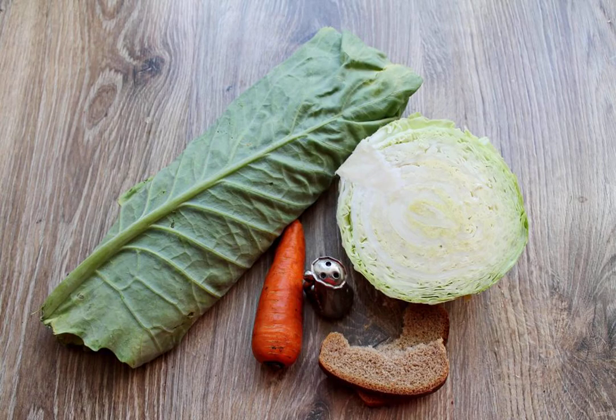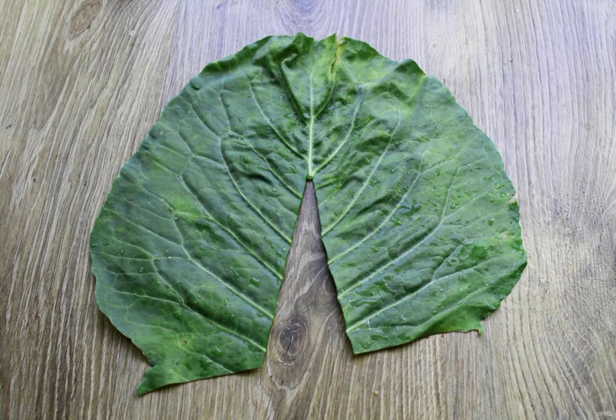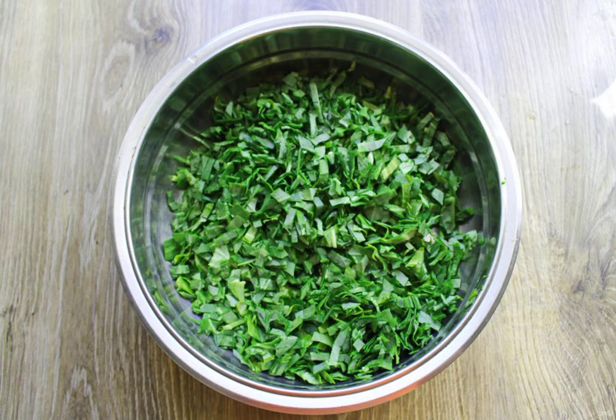Then come in and prepare all the necessary ingredients for cooking the cabbage soup. Sort the cabbage leaves, wash and shake off the water from them. Cut out the hard streak in the middle, put the cabbage leaves on top of each other, and cut into strips. Then cut them into thin strips.